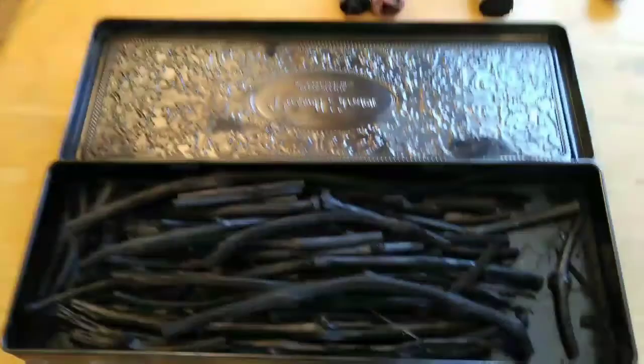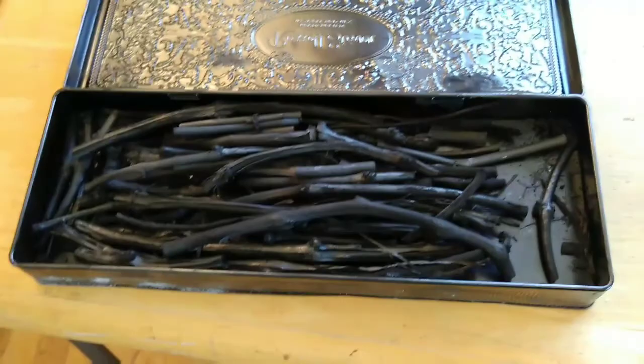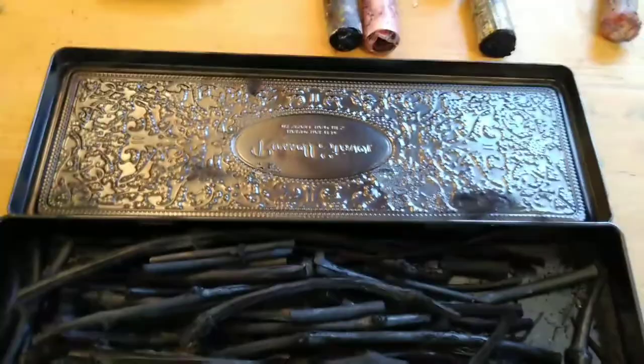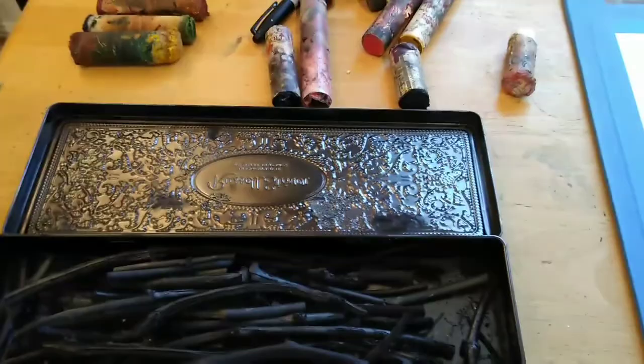Different qualities of wood are going to give you different looks and feels to the charcoal. If you use something softer like a grape vine, you'll get a certain kind of look. If it's harder wood like an apple tree, you'll get a different look — it'll be a harder charcoal, giving you a softer or lighter mark. So that's fun to mess around with. No need to spend big money buying charcoal if you've got a little fire pit.